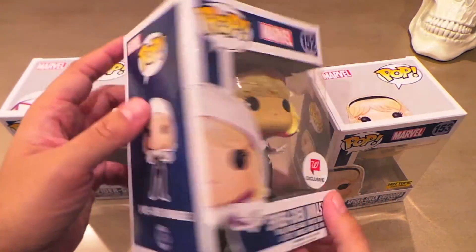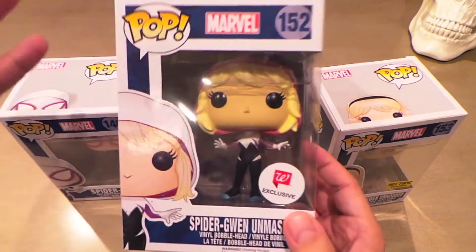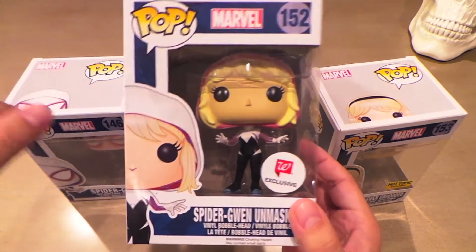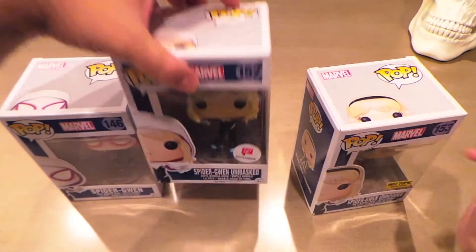The hooded but unmasked version from Walgreens — I got this one thanks to Franklin McGinnis. He saw it at the store, knew I'd want it, and knows my struggle and my dysfunctional relationship with Walgreens. He got it for me. I sent him a pop and a dunny in return. Really cool of him — thanks again Franklin.